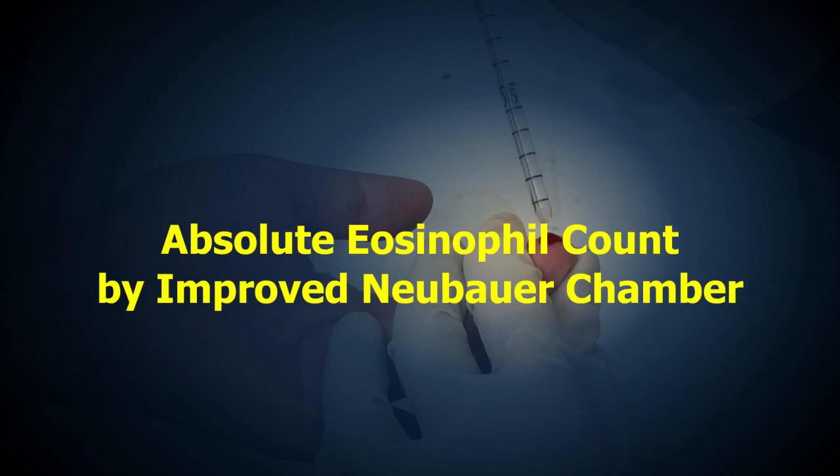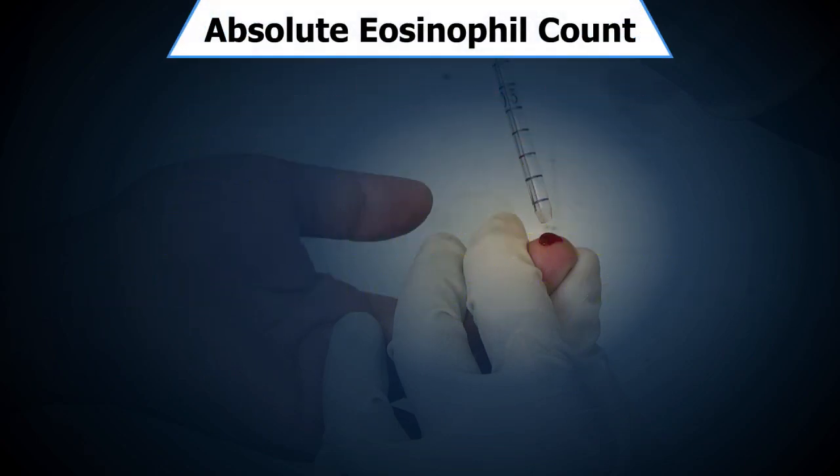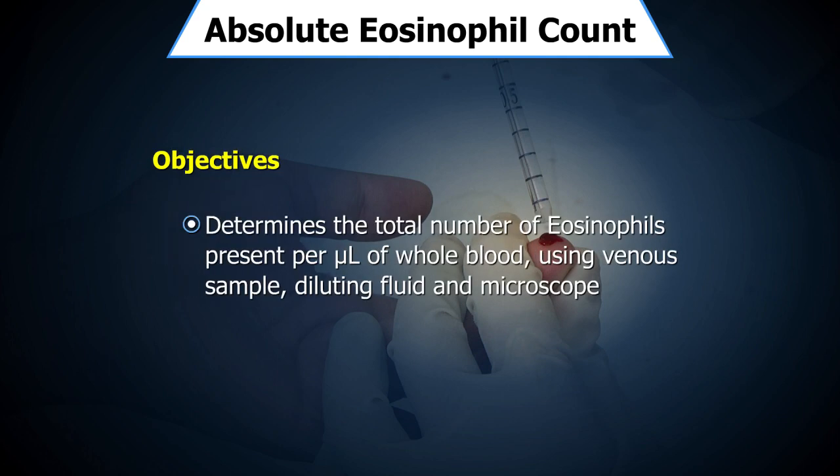Absolute eosinophil count by improved Neubauer chamber. The objective of this test is to determine the total number of eosinophils present per microlitre of whole blood using a venous sample, diluting fluid, and microscope, along with precautions to be taken during the procedure.